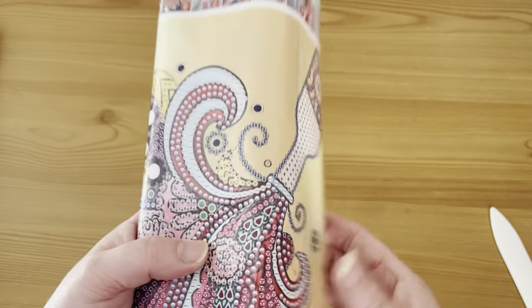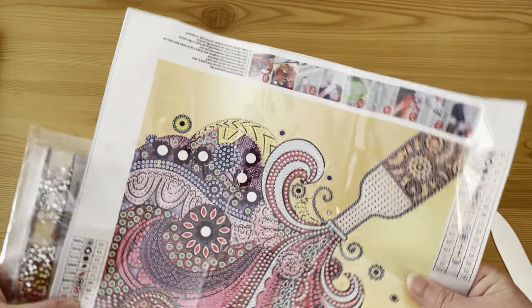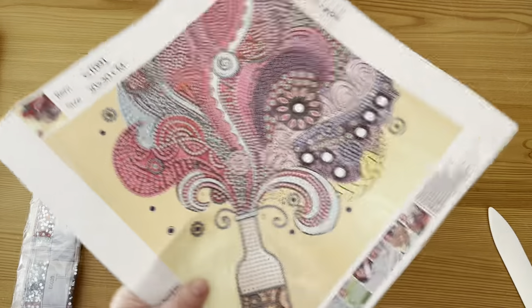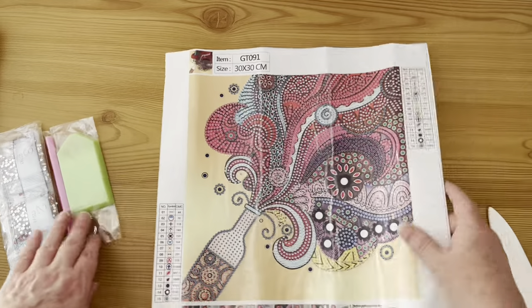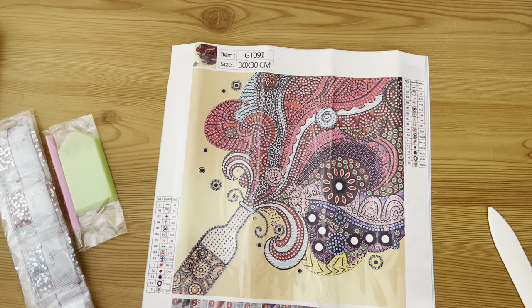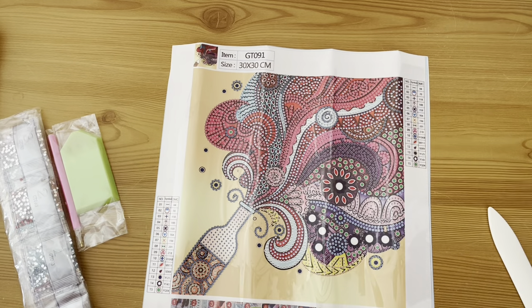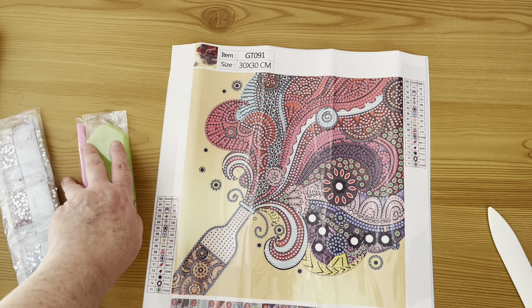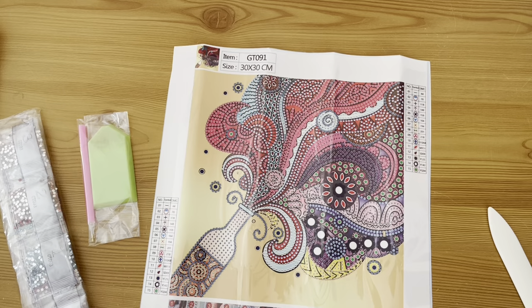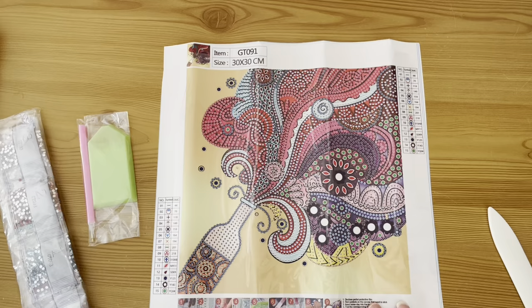Some of these you may have seen on other channels before. Part of the reason I picked them up was not only because I liked them but I also saw other people unbag them and thought that looks nice. So this is the first one — it is a special shapes partial and it's a bottle of pop, opening up and going everywhere. I think I've seen this unbagged before. I liked it when I saw it on the website. Let's give it a measure.